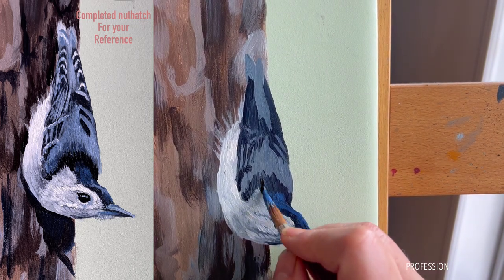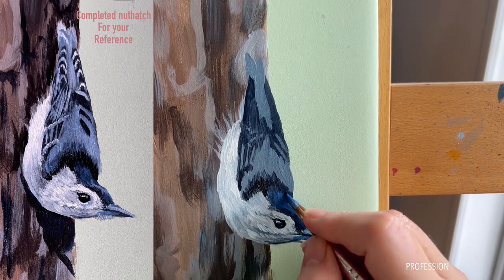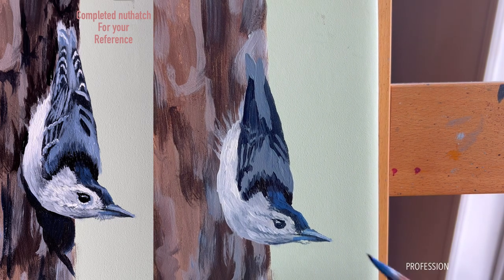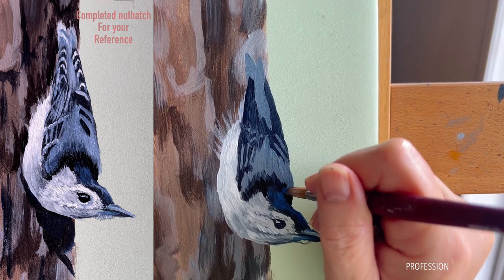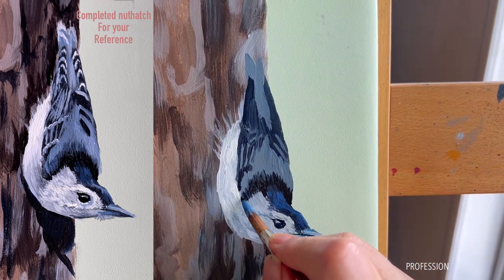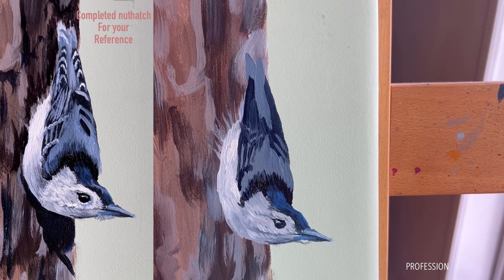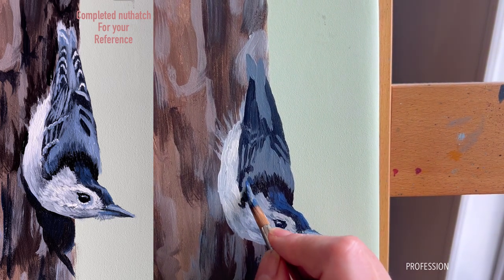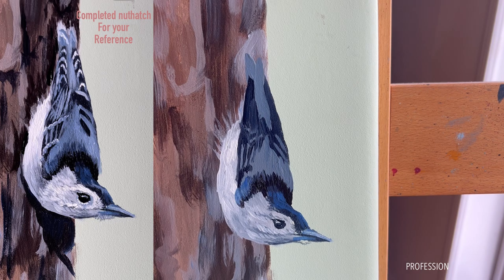I'm taking straight ivory black and putting that in to distinguish where the black part of the hood comes around the side of his face, so you can see the difference between his little head and that hood. Just using short little feathery strokes. Sometimes when I'm morphing like this — I've already elongated the bird — I can also see where I need to go on his shoulder. There we go, he's starting to fill out and I'm starting to feel better about him.